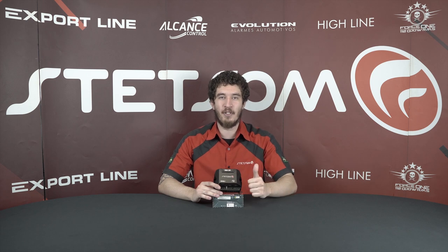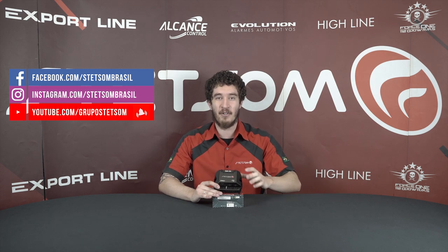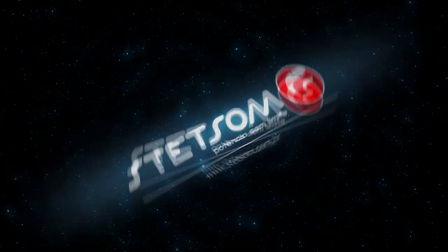So this is the IR400.4. Don't forget to leave a like, hit the thumb. Subscribe on our channel, Facebook, Instagram. I am Andrei, I'm here at Stetson, and this is mine — so buy yours. Stetson, Potência Sem Limites.